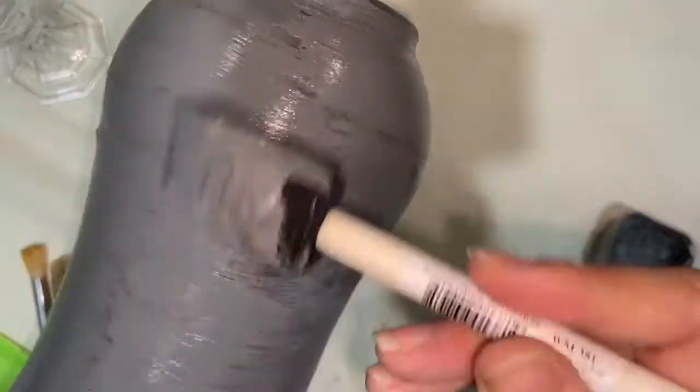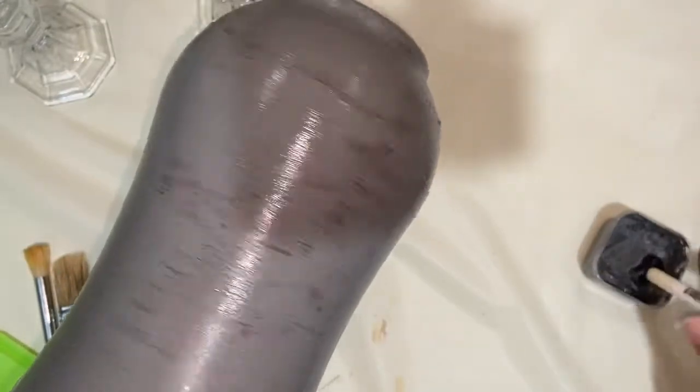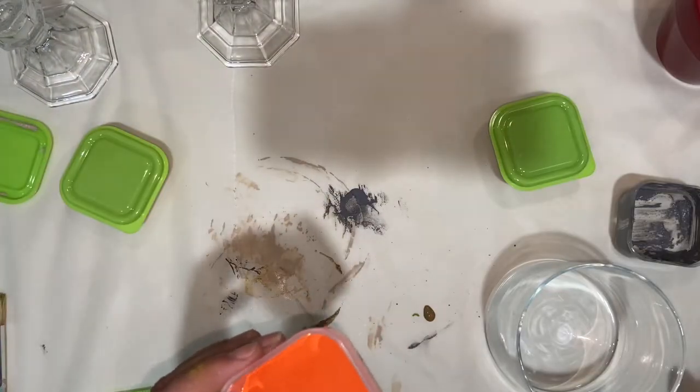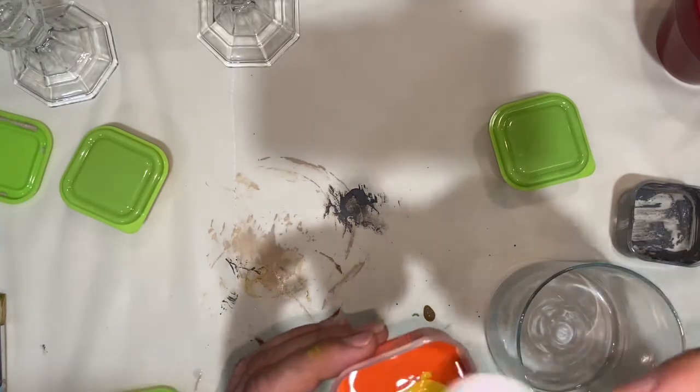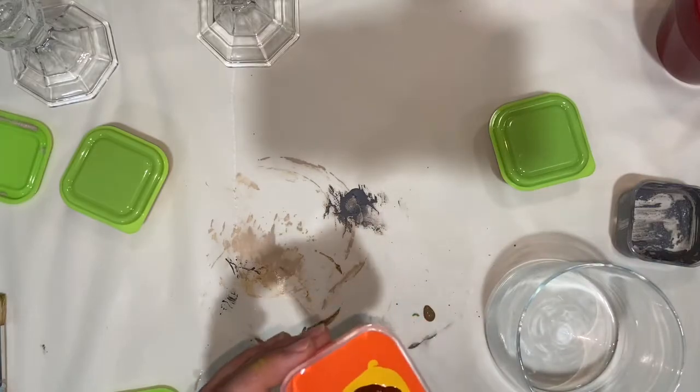I hoped I could mimic the look of concrete with gray paint, and it was a total success — this was one of my favorite outcomes. I suggest that you paint in the same direction for a better-looking finish. We'll be doing two coats in total, and I dry the items overnight between coats.